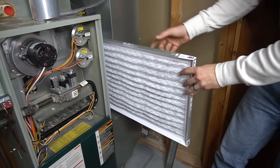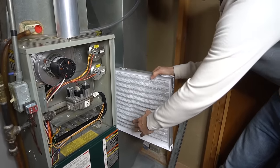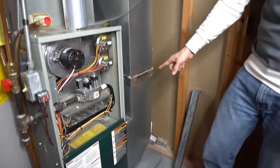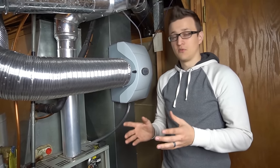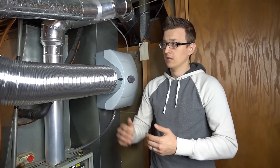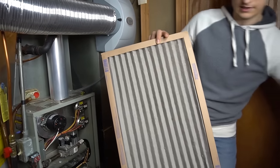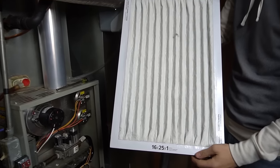The filter can be on the side of the furnace in the return duct, or sometimes inside the furnace itself requiring the bottom door to be removed. For one-inch filters, many say they last three months, but that's only when you're barely using your system. If it's negative 30 degrees and your furnace runs constantly, the filter can plug up in three or four weeks.